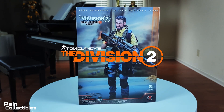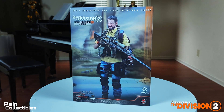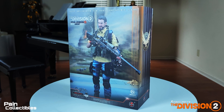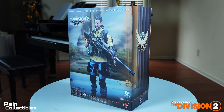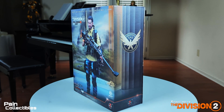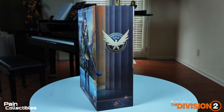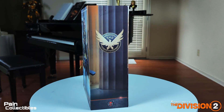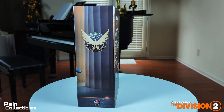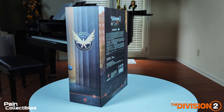Welcome back to Pain Collectibles. The Division is probably my favorite video game of all time, next to Mass Effect — it's up there. When I saw figures were being produced for The Division 2, I was like, 'oh shit, here we go.' I had to grab one. I took a sneak peek and holy crap, I am so impressed with Soldier Story.